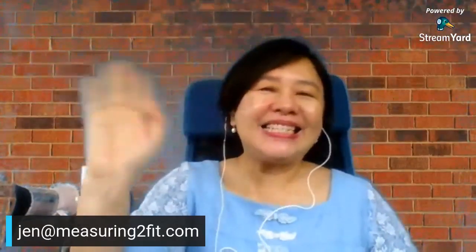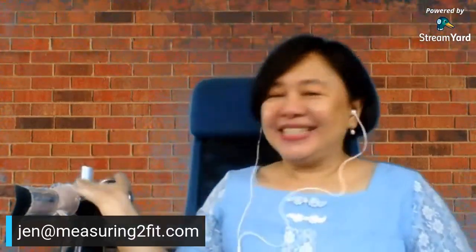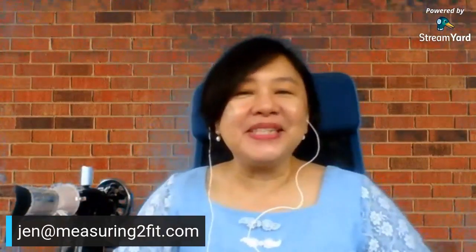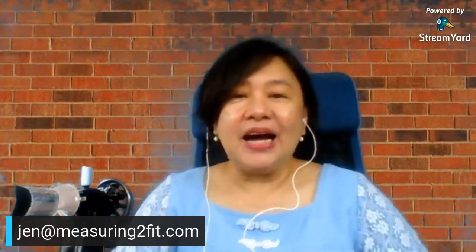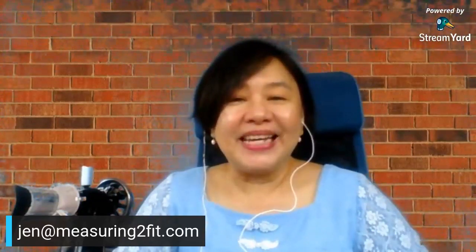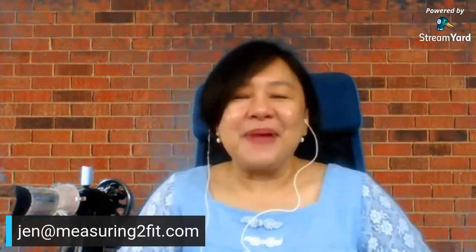Hello, good morning! This is Janice from Measuring to Fit. I help people get started on sewing with the sewing machine. This is a manual sewing machine which belongs to my mother — this is actually the machine that got me started on sewing just a number of years ago.